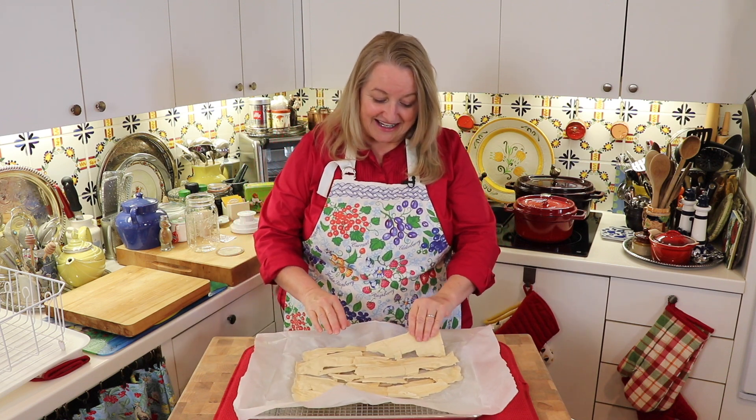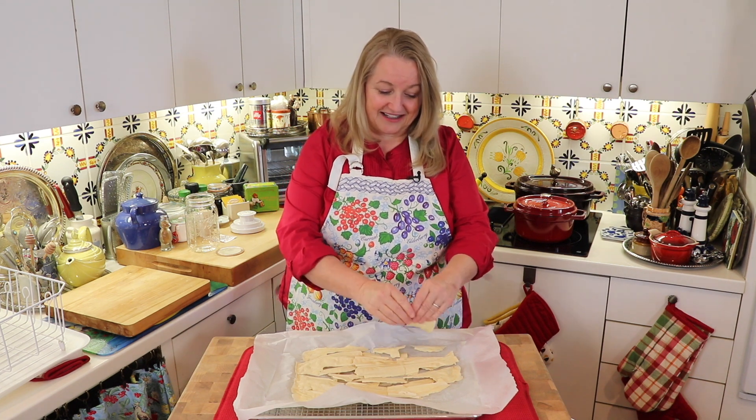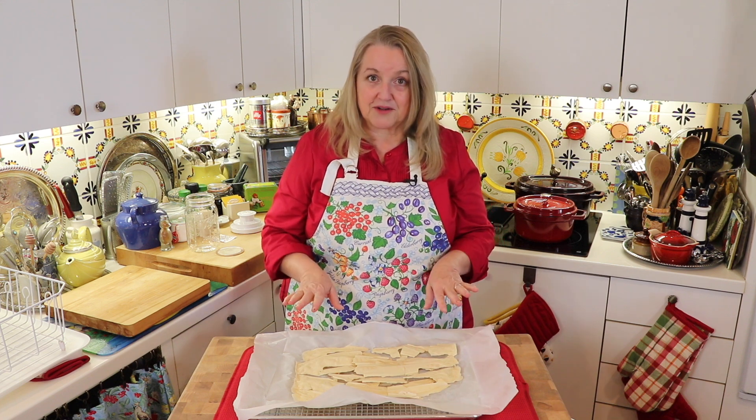You'll see that it's very fragile — it'll just break like that. It's beautifully dried. Now I'll show you how to store it.